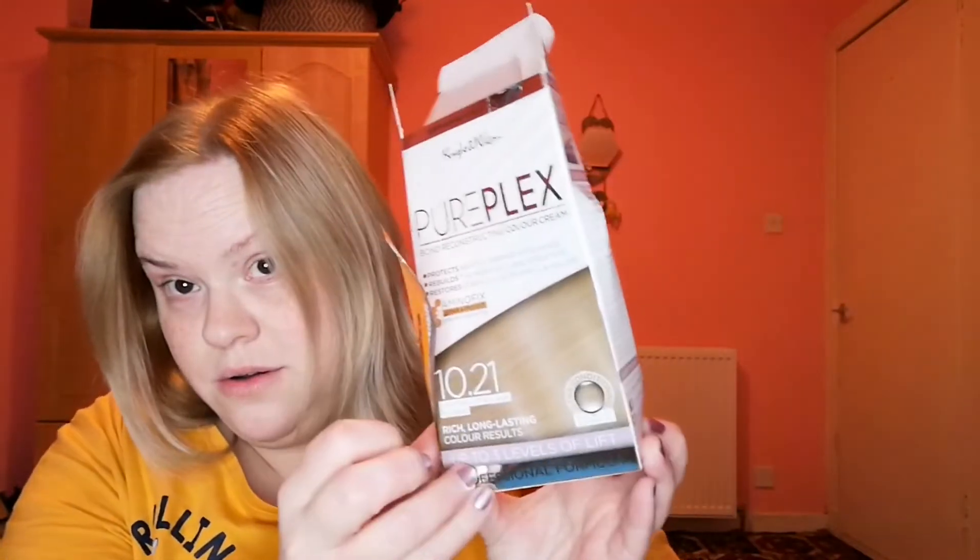Hi everyone, welcome back to my channel. It is literally quarter past five on a Monday night and it's a bit dark. I dyed my hair using the Nicky and Wilson 10.21 Lightest Ash Blonde and I can't afford to go to the hairdresser.